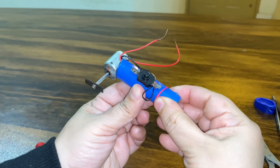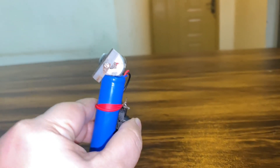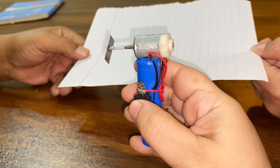Now make the wire holes. The paper cutter is ready — let's check it.